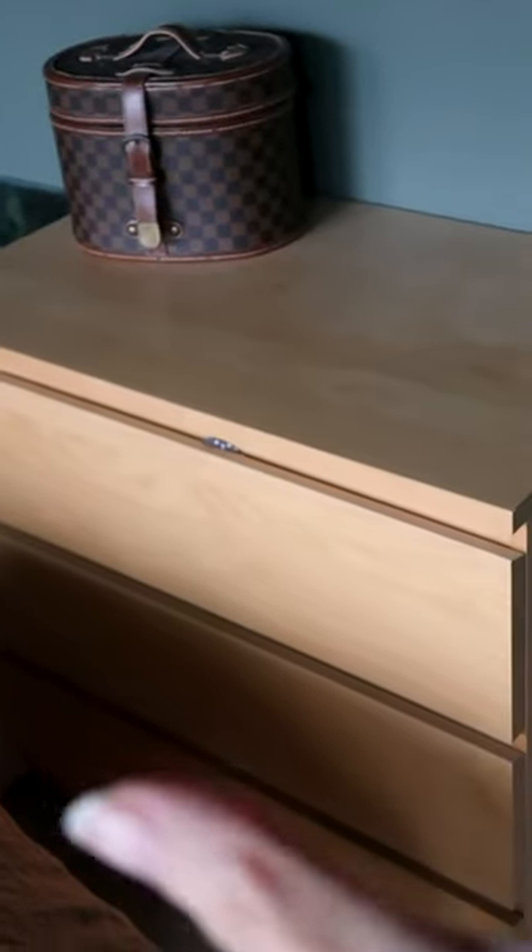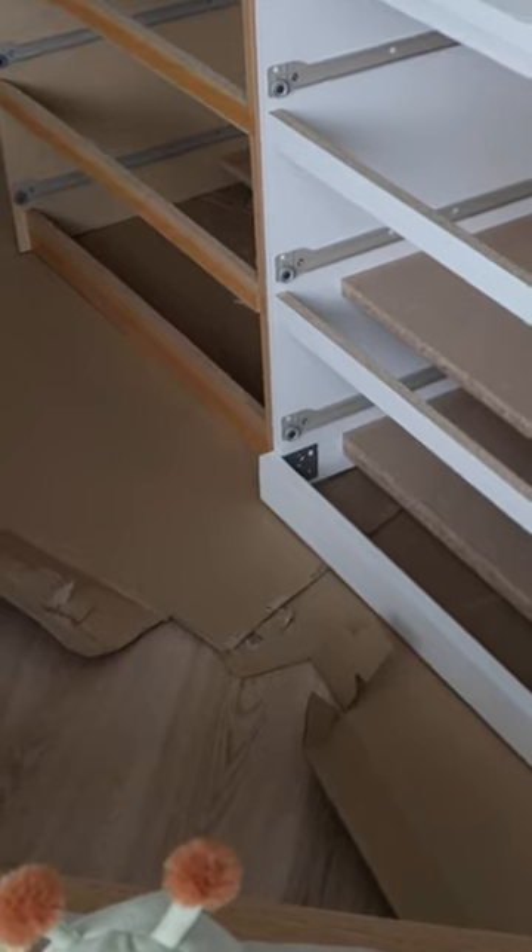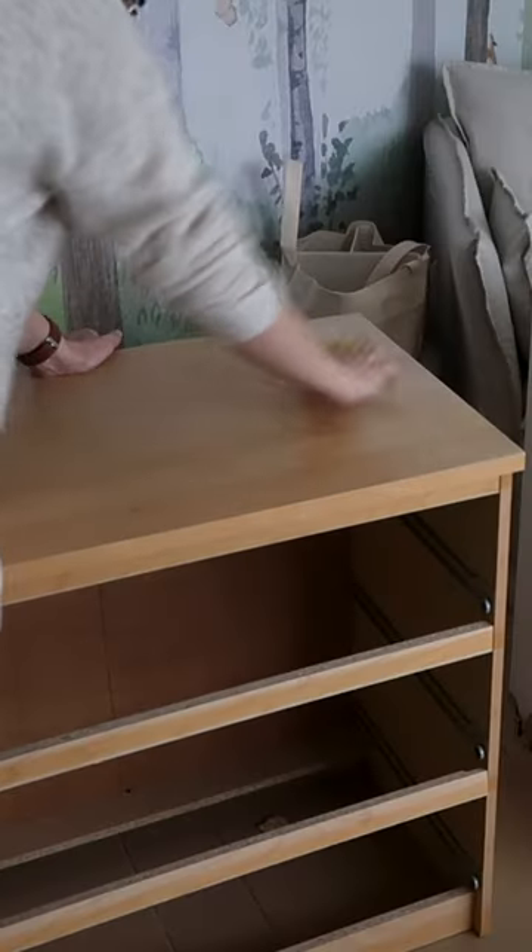Let's make over this 10 year old dresser into something that actually fits our interior. I started by getting a second one, because we just need more storage than this.